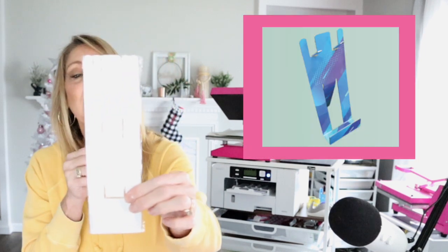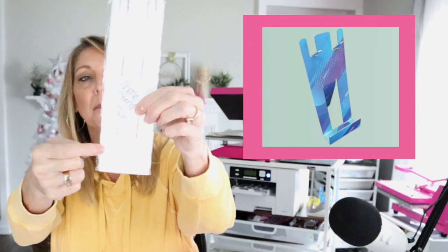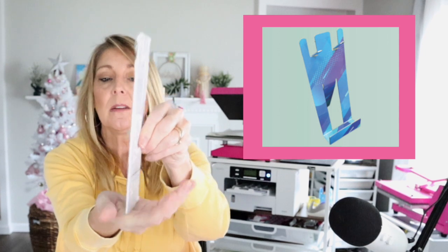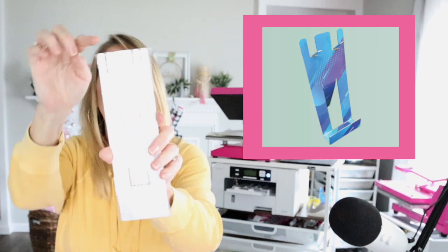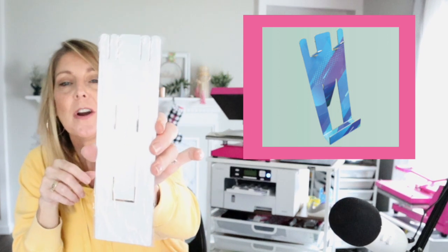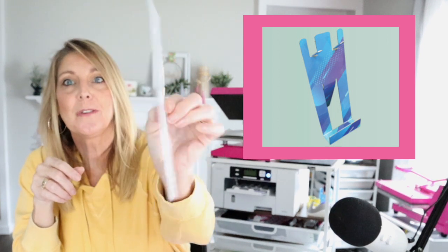Here are some more of the bendable products. This one will actually bend into a phone stand. You're going to bend it, and this will come up and form a little stand or back for it to hold up. You can also hang your keys on it. This is going to be a phone stand that you can sublimate.